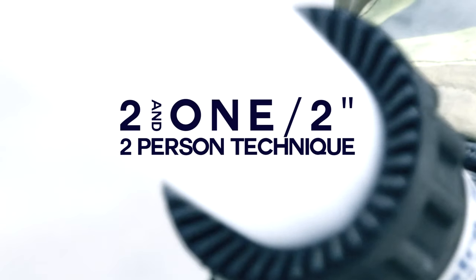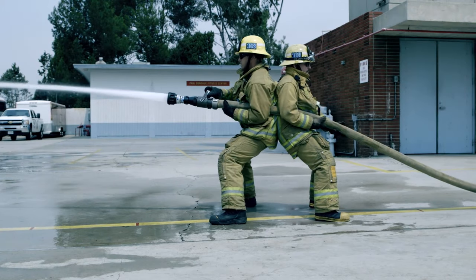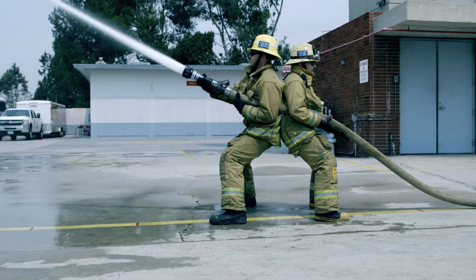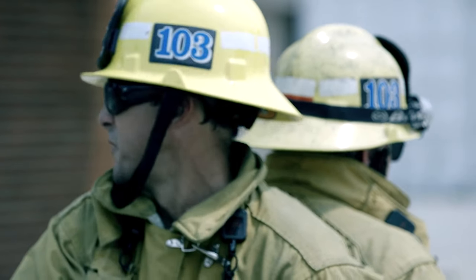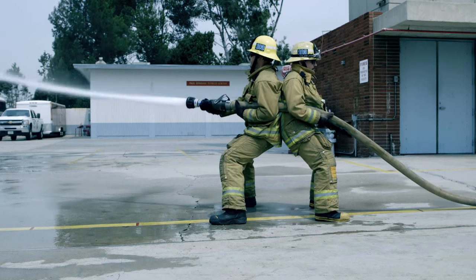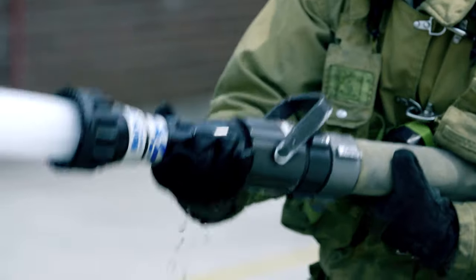2.5-inch Two Person Technique: The nozzle person pinches the hose line under his arm with adequate hose in front to effectively operate the nozzle and direct the stream. The assisting firefighter positions himself back to back with the nozzle person to support and stabilize him. The assisting firefighter also grabs the hose to unweight the hose line from the nozzle person. This technique can be used with or without hose straps.